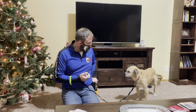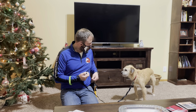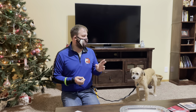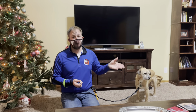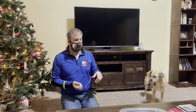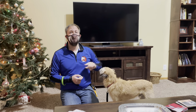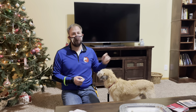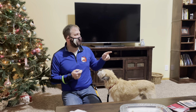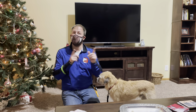Now I'm going to switch over to a higher value treat and we should get a bit of a different response from him. So what we're going to do for the engage-disengage game — it's best if you can control the stimulus. The stimulus is one of the members of the family; I'm going to have him stand over at the door. What I'm going to do is wait for Max to look. As soon as he looks at the other guardian, I'm going to click, then give him a treat. Then I'm going to have the guardian take one step to re-attract Max's attention. As soon as Max looks again, I'm going to click. This is the first stage.